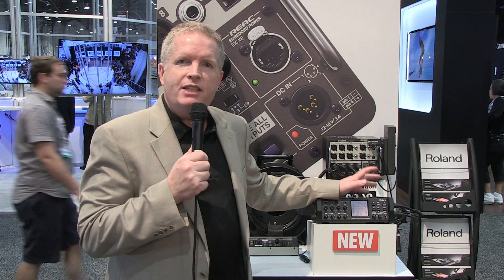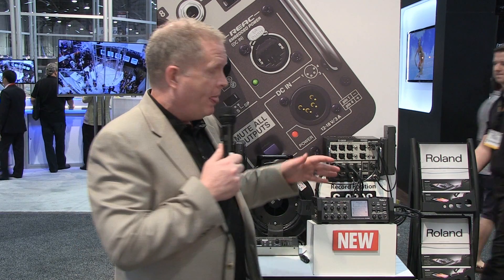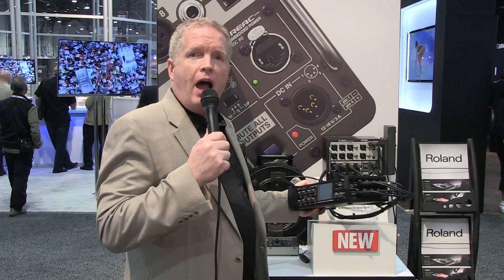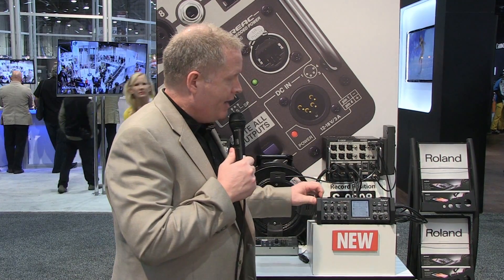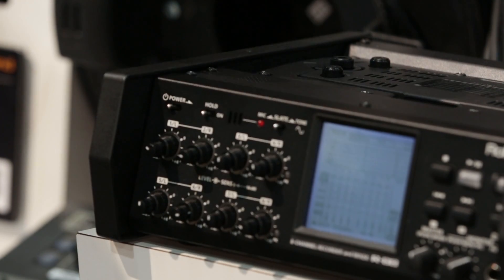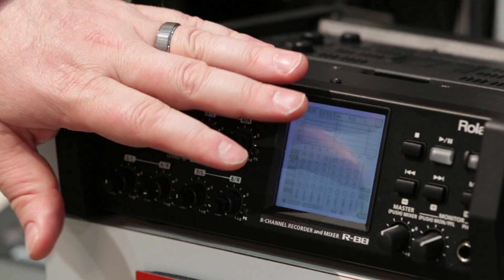Let's take a look at the R88 first. It is an eight channel plus two mix field recorder. What that means is it has eight inputs on the side here, full preamp phantom power that you can record to an SD card on the side, and it also lets you record a stereo mix of those eight.